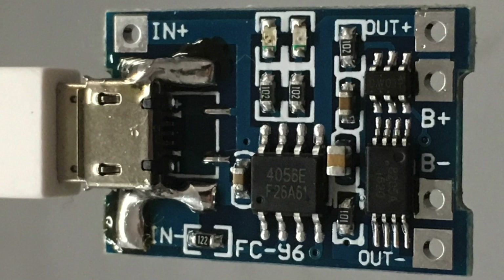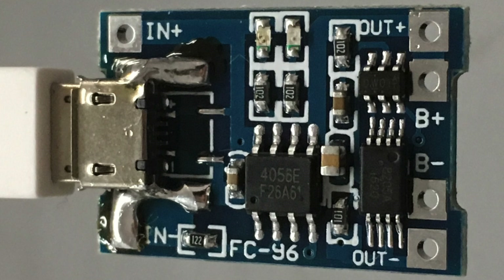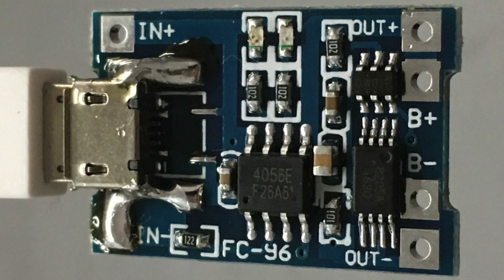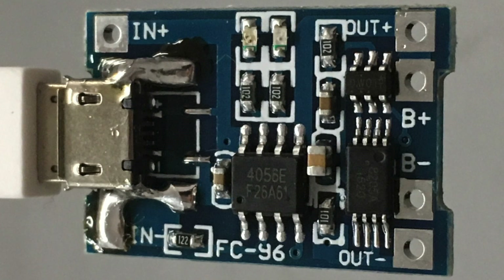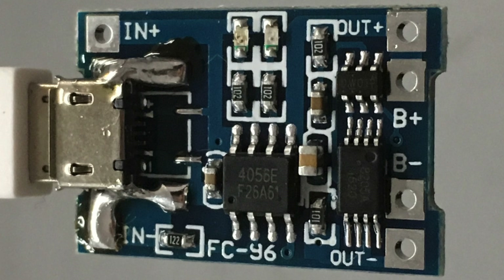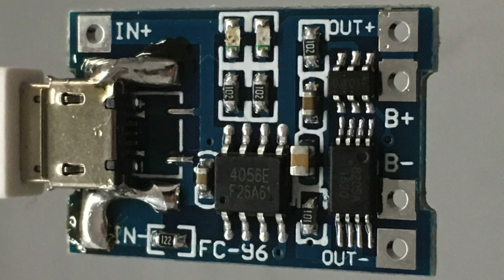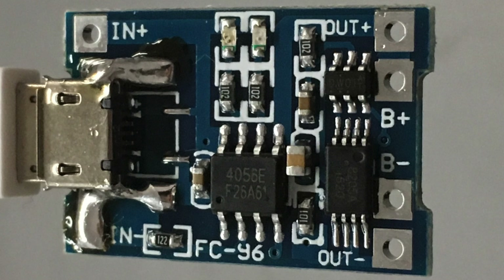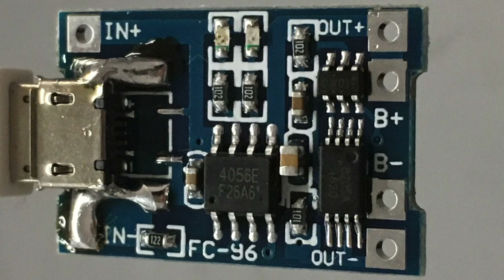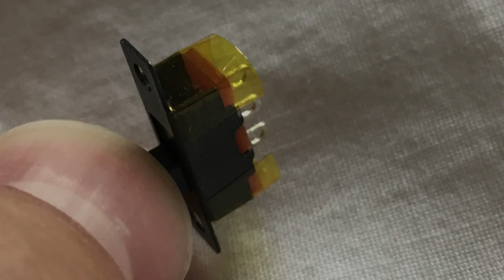I've chosen a different arrangement for the battery management — a board that integrates both the charging and discharge protection. The two chips on the right handle the discharge protection, cutting off power from the cell once its voltage is too low. I also reinforced the USB port, which I highly recommend; just don't forget to plug in a USB cable while you do that.